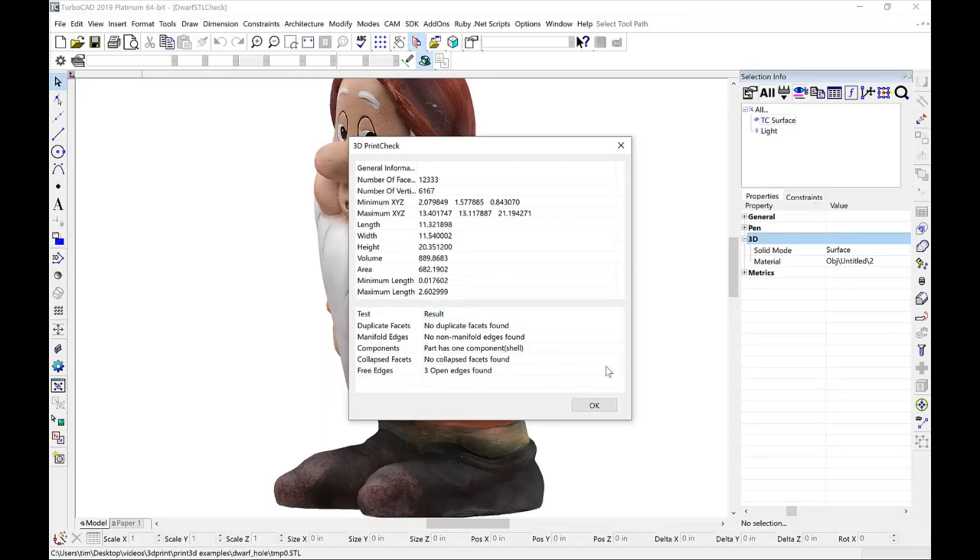And on the bottom of our dialog box, we run some very specific tests for 3D printing that include duplicate or collapsed facets, free edges indicating it's closed and watertight, and non-manifold edges. Notice in our example model, our check has found an error.